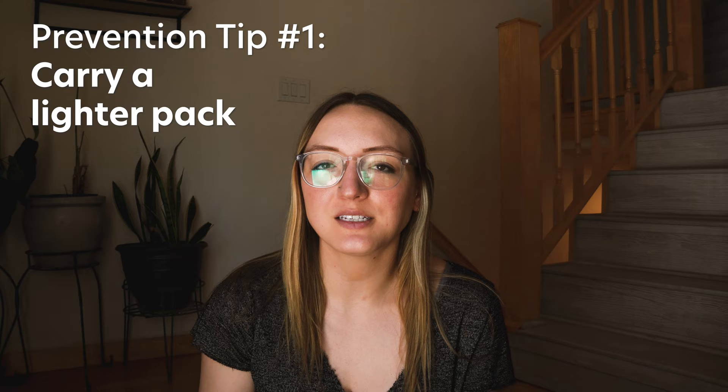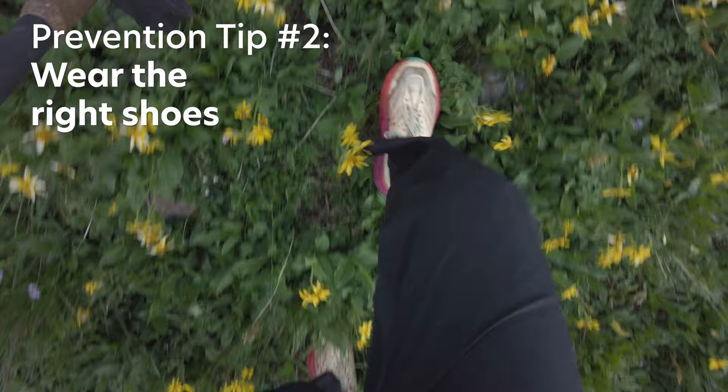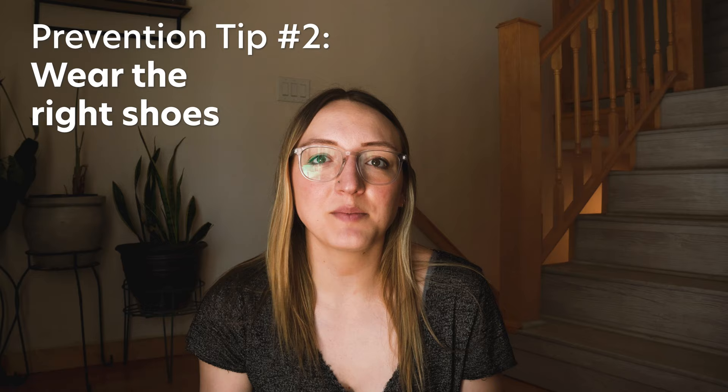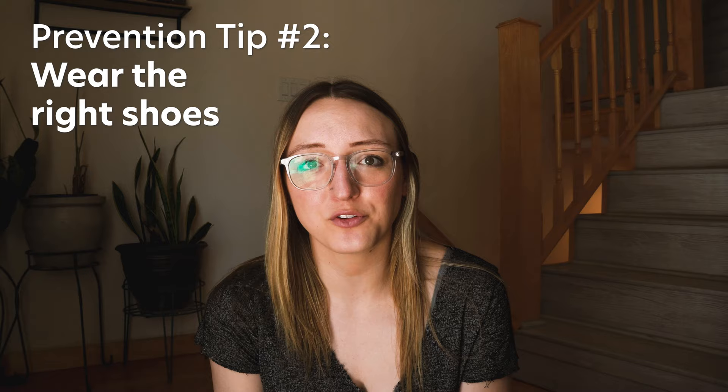Second, wear the right shoes. It can be really hard to find the shoes that work for you. I think the best thing you can do is go to a running store or a foot-specific shoe store where they'll actually look at your gait and the shape of your foot and pick out a shoe specific to you. Everybody has favorite types of shoes for different reasons, and it's great to get recommendations, but really at the end of the day it's about your foot shape and your gait. It's also important to get your feet used to whatever shoes you're going to be using before you leave — you don't want to switch to zero drop shoes and wear them for the first time on the first day of your through hike. That is a recipe for disaster.